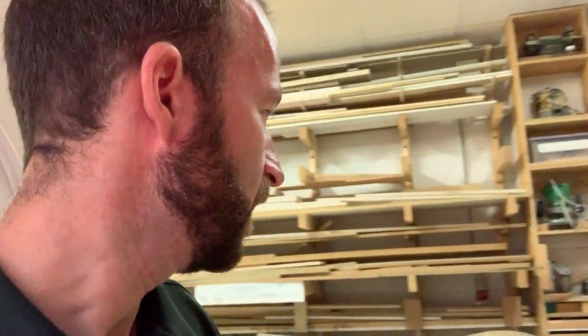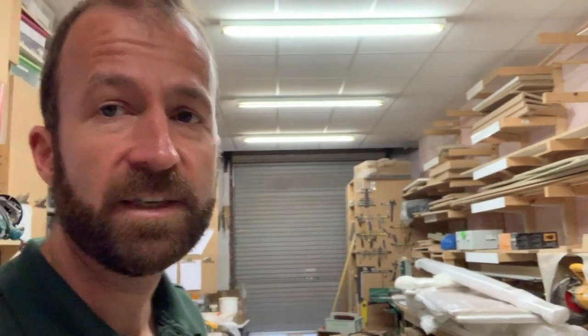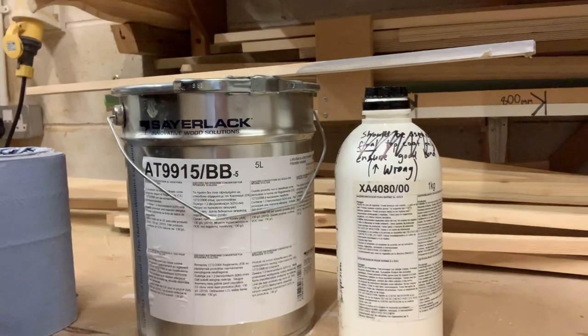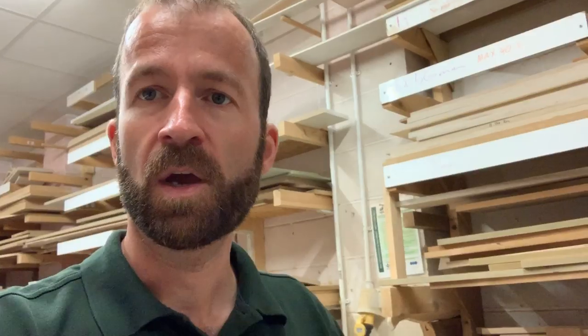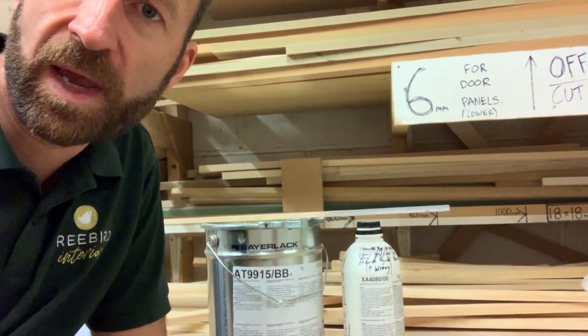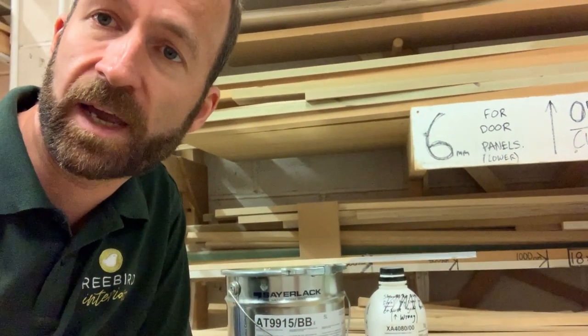The paint we use, as I've said before, is the MOVAC Sailac water-based product. The code for it is AT9915, and the slash BB just means it's a white base. What I want to talk to you about specifically today is the use of the crosslinker — it's a product that turns the water-based paint into a two-pack chemical cure product.